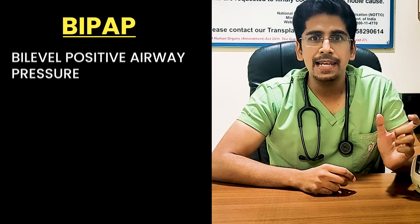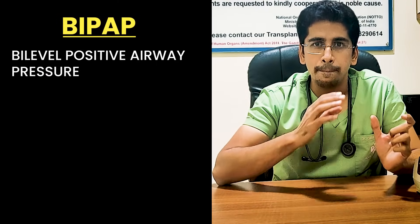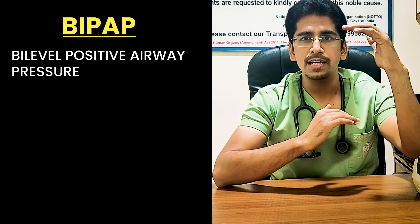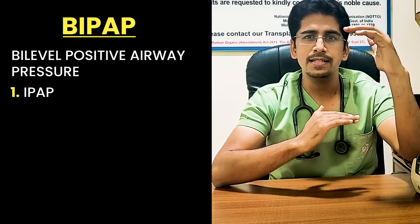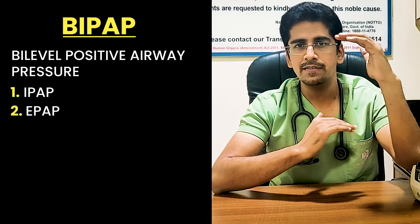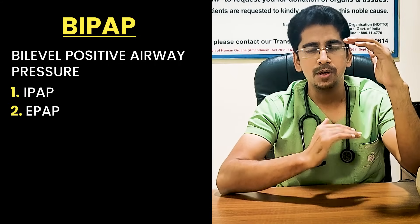Coming on to BiPAP — as the name says, BiPAP is bi-level. PAP stands for Positive Airway Pressure. Bi-level means there are two levels: one is called IPAP and the other is EPAP. IPAP stands for Inspiratory Positive Airway Pressure, whereas EPAP stands for Expiratory Positive Airway Pressure.